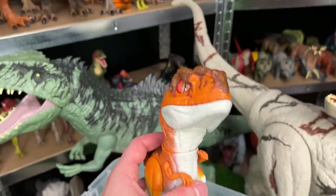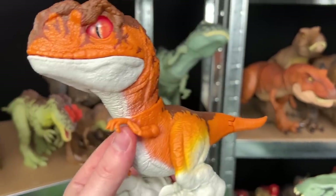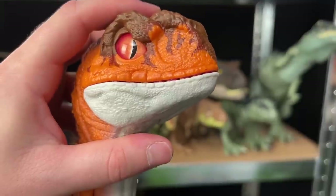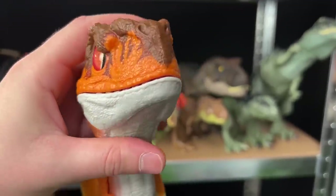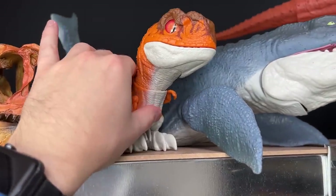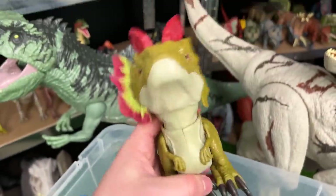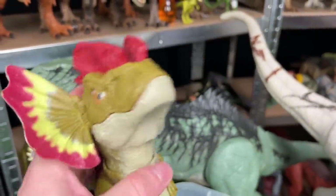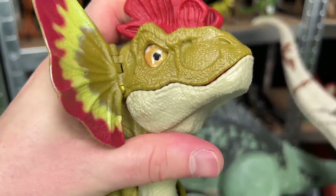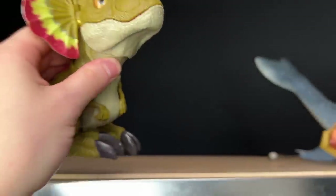I've got a Rowdy Roars Atrociraptor. This one is bright orange, so a bit different coloring than the ones we saw earlier, and it also has some sound effects. Let's put this Atrociraptor on the very top shelf - I've got some space up here too. Here is another Rowdy Roars figure - this is the Dilophosaurus figure, and it also comes with sound effects as well. That's pretty cool. Let's put this also on the very top shelf.